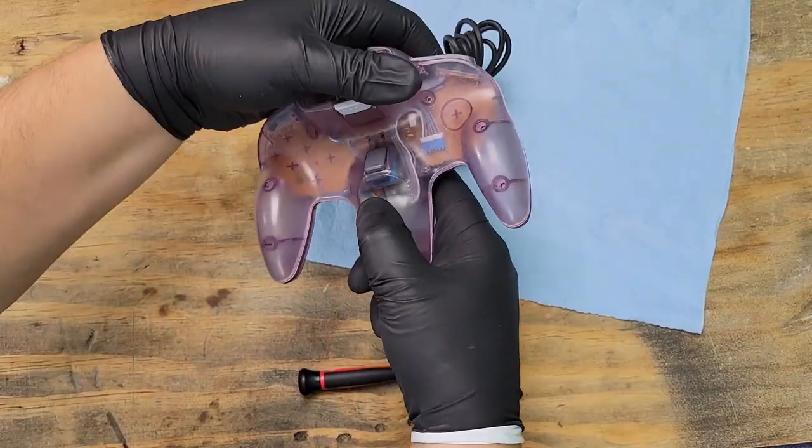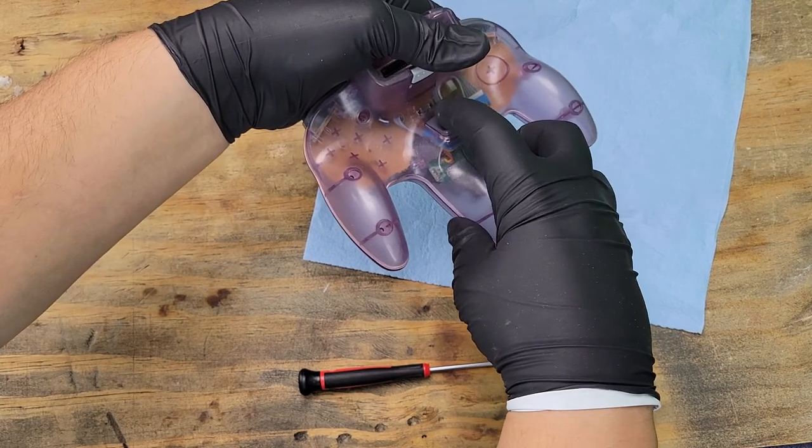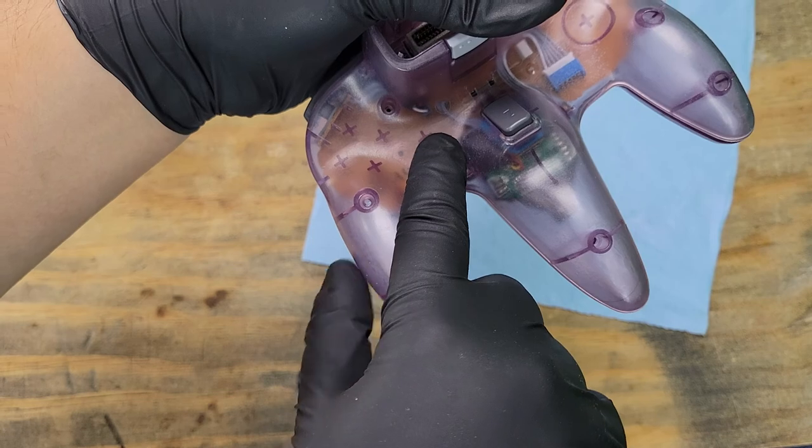Before putting all the screws back, let's test the Z button. If not done correctly, it'll feel spongy or just not right. With the clear controller, it's much easier to figure out which cord is in the way.